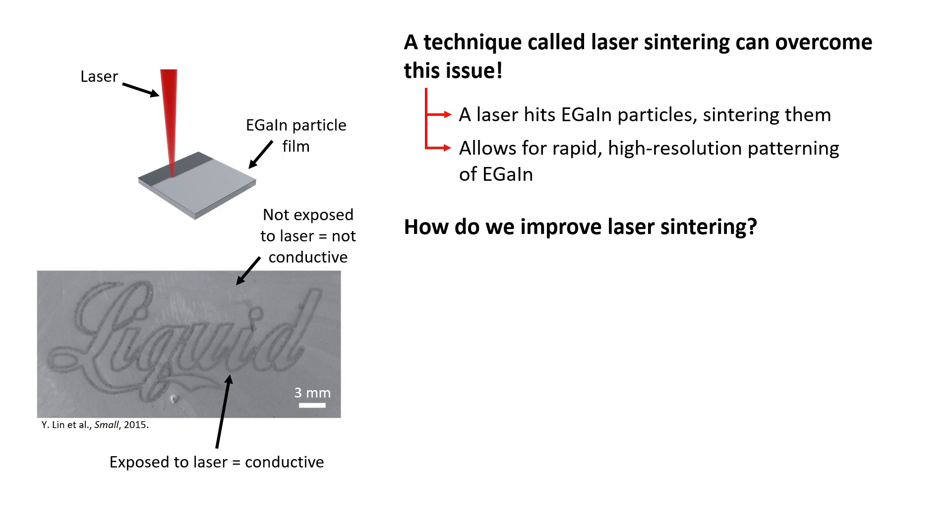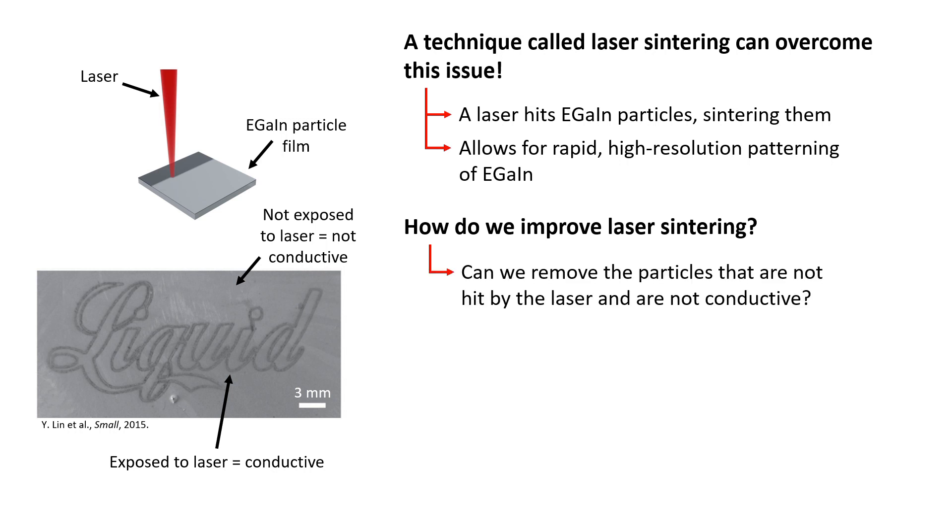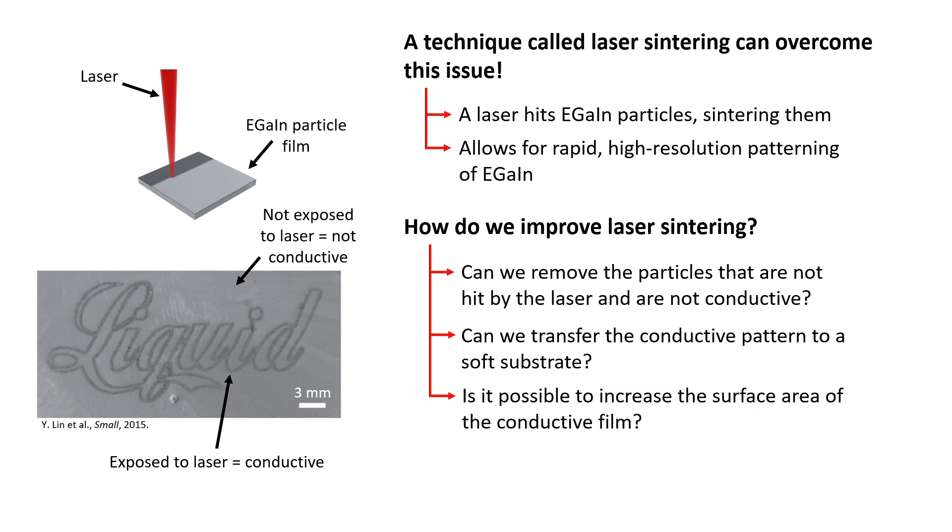However, improvements could be made to laser sintering. First, is it possible to remove the particles that are not hit by the laser, and therefore are not conductive? Second, can we transfer the conductive pattern to a soft substrate? Lastly, is it possible to increase the surface area of the conductive film?